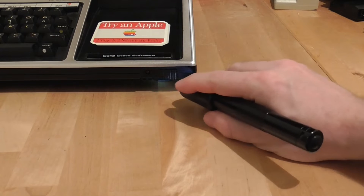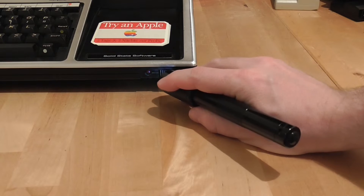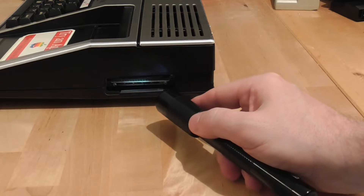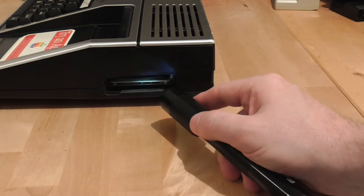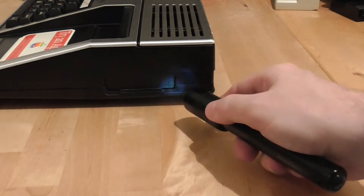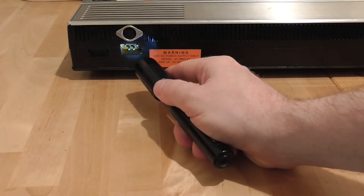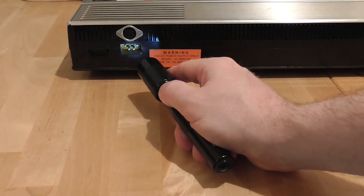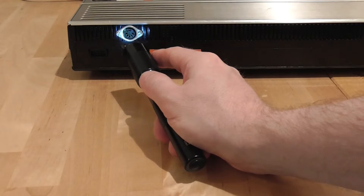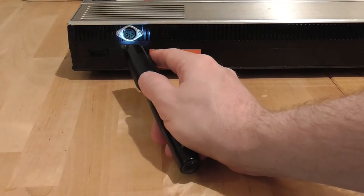Going around the outside of the machine: the on/off switch is a little black slider that goes left to right with a little indicator LED next to it. Around the side is a sidecar expansion port — one of the things you could plug in there was a Texas Instruments speech synthesis module, and TI was quite famous for their speech synthesis. There's a little flap that folds down when it's not in use. Around the back you have the proprietary 4-pin power connector, which plugs into a huge brick of a power adapter. Up here you have the cassette port, though I don't actually have a cassette player.